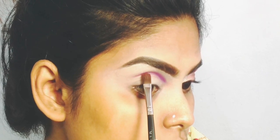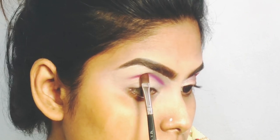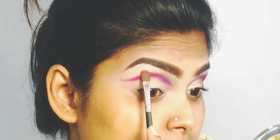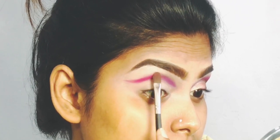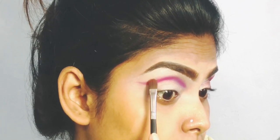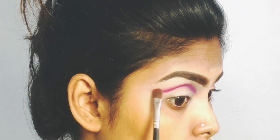We are using the purple shade from the Masquerade palette. We create the eye socket color and make a wing shape, as we are going to keep this shape. We do the tap-tap motion and then blend it so the transition color builds up.